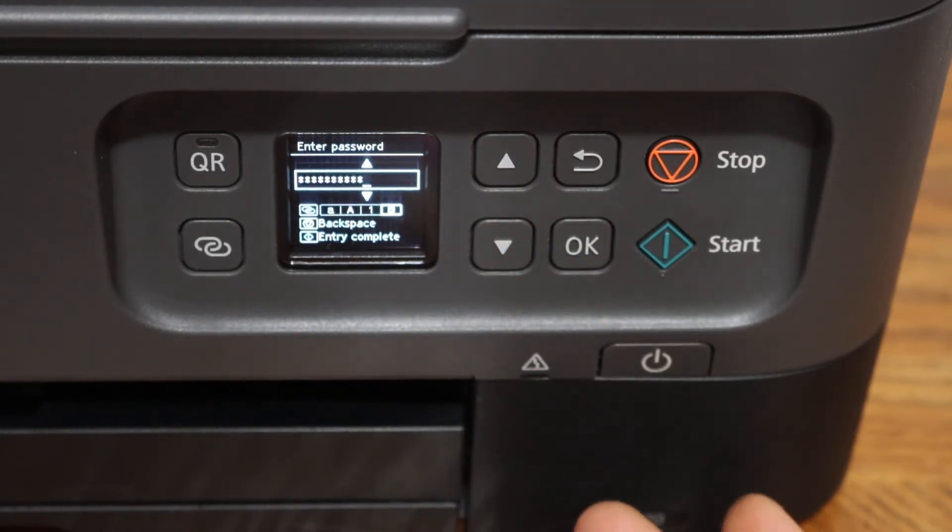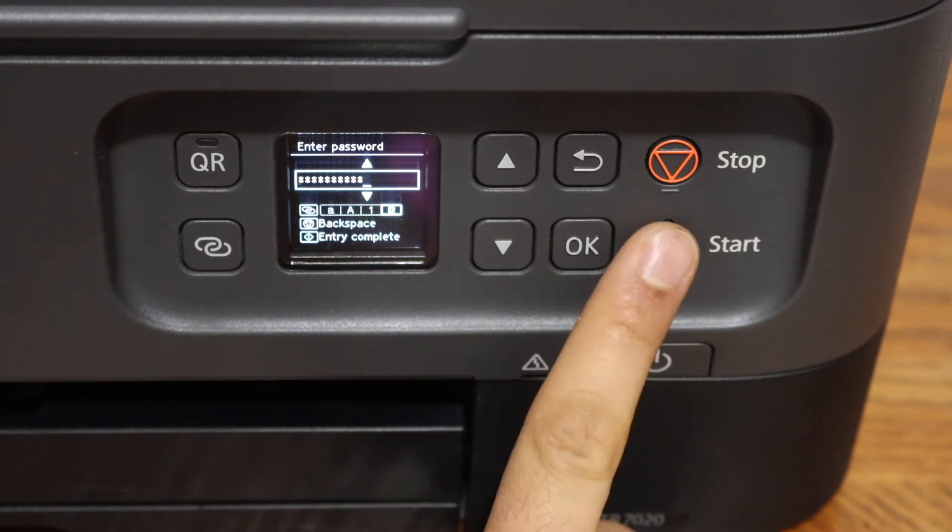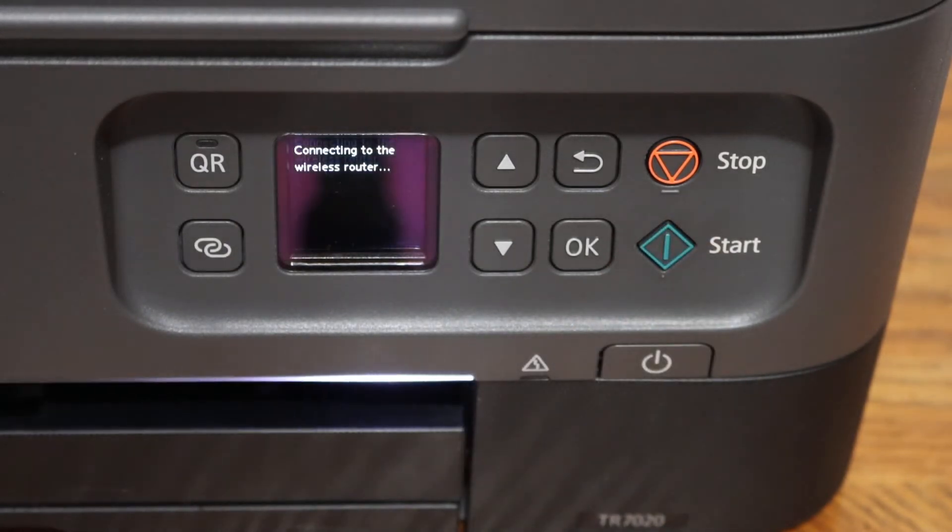This way we can simply enter the password and click on the start button, so it will start the setup process. This might take a couple of minutes. In case there is any problem with the connection, just move the printer to a better Wi-Fi area.